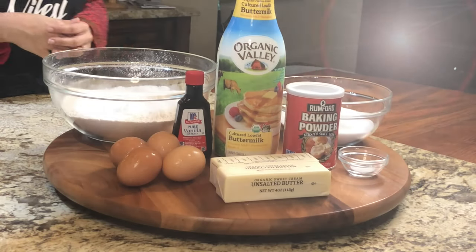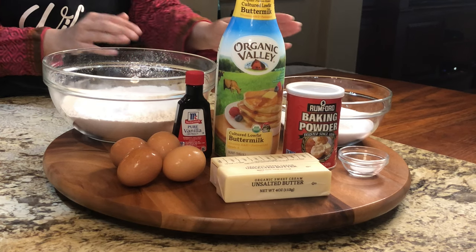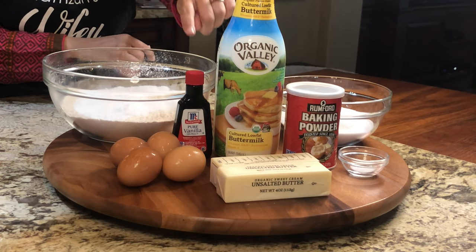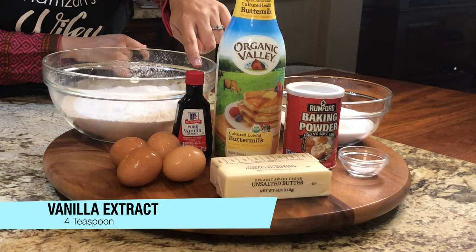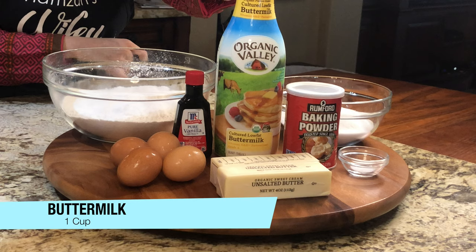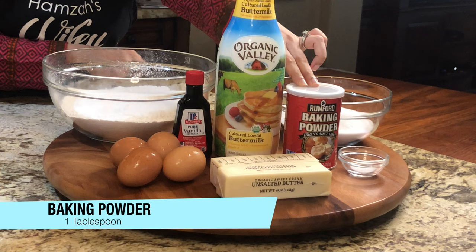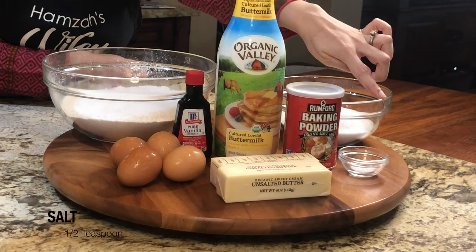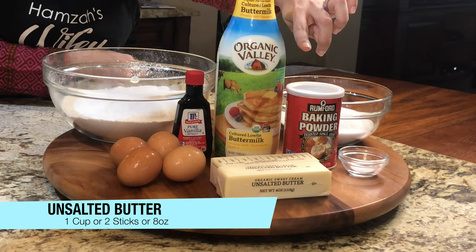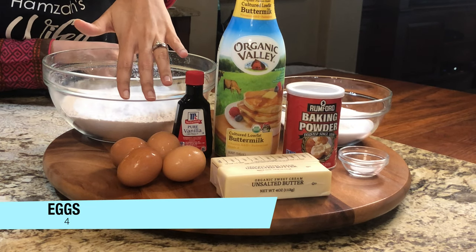Let's see what we need to make vanilla cake. We need 2.5 cups of all-purpose flour, 1.5 cups of sugar, 4 teaspoons of vanilla extract, 1 cup of buttermilk, 1 tablespoon of baking powder, 1 tablespoon of salt, 1 cup or 2 sticks or 8 oz of unsalted butter, and 4 eggs at room temperature.